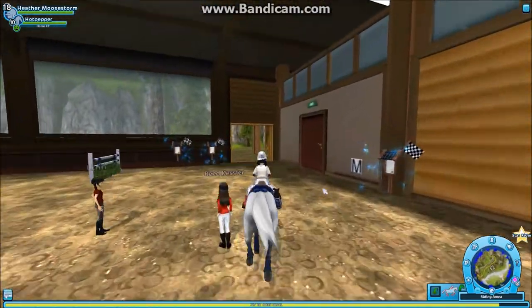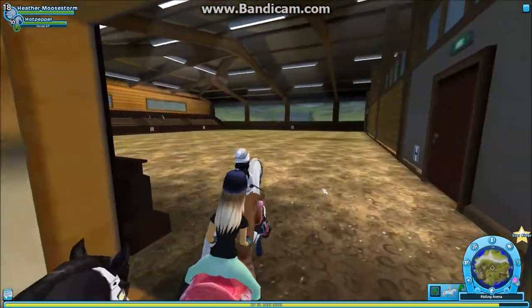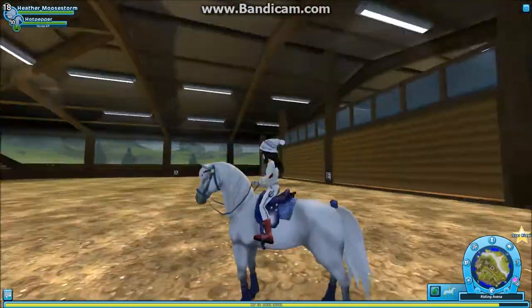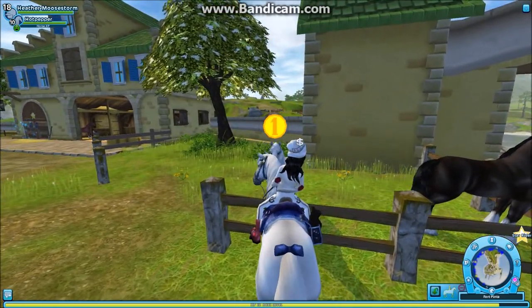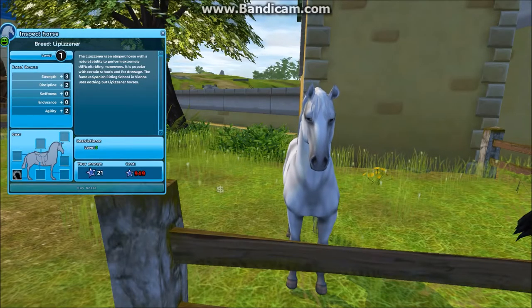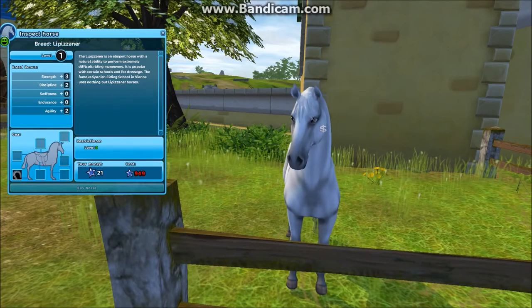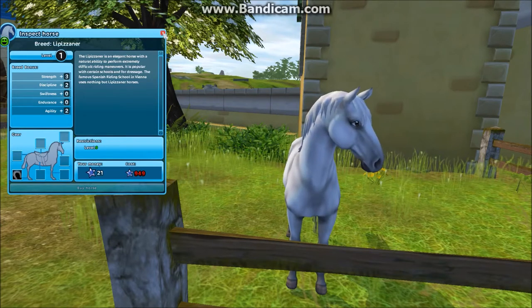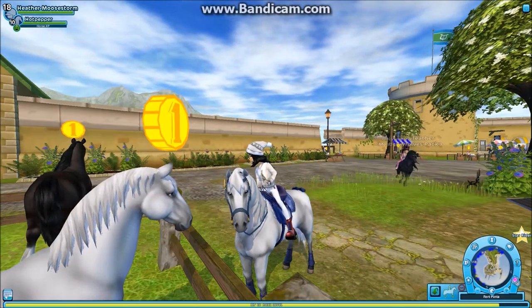I'm going to show you all the colors this horse comes in. You can get it in Fort Penta — these horses are quite expensive, they're 949 Star Coins I think, though the other ones might be cheaper. As you can see, it says they're good at dressage. They have their own haircut but I personally didn't like it, so I just changed it.